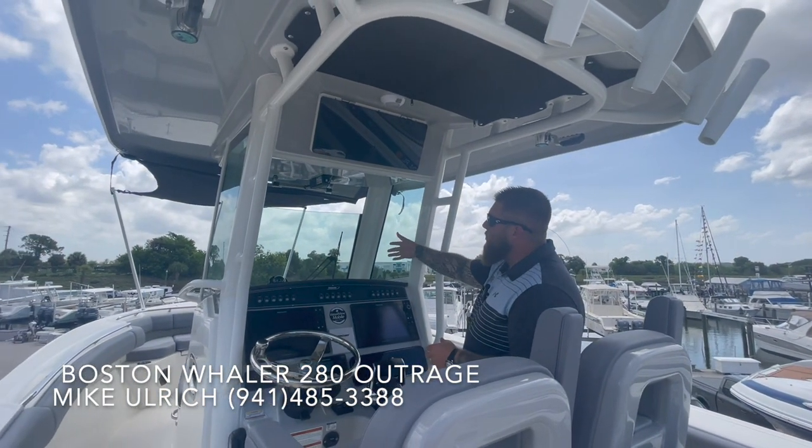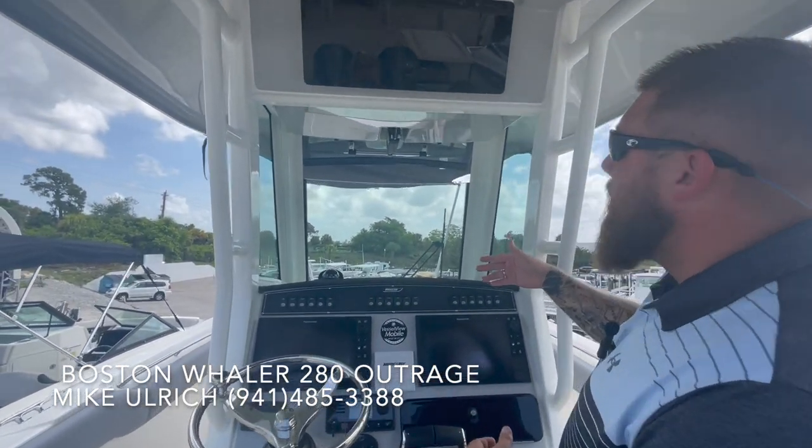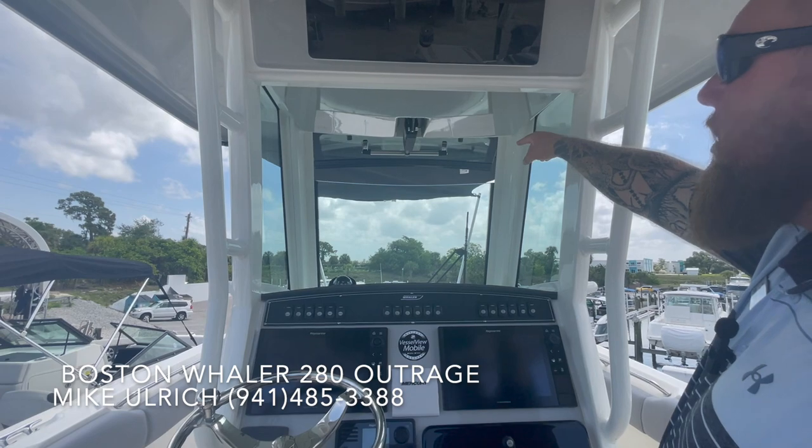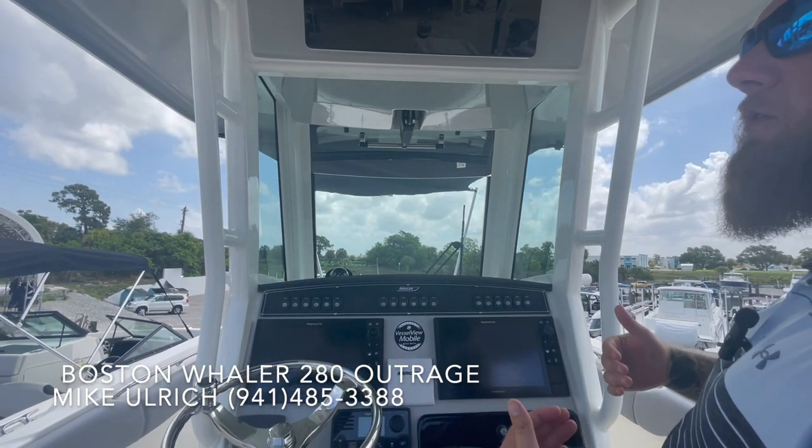You have the full windshield on the front with the windshield wiper to take off any rain or spray from the ocean. But on top of that, you have the actuated window up on top, so you can still kick that open and get a fresh breeze through the boat and enjoy the day.